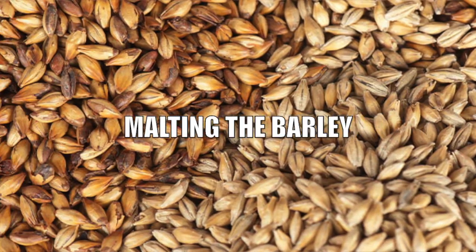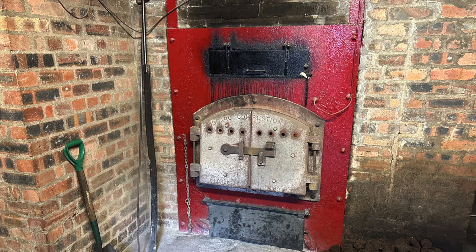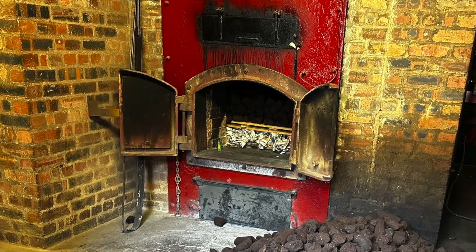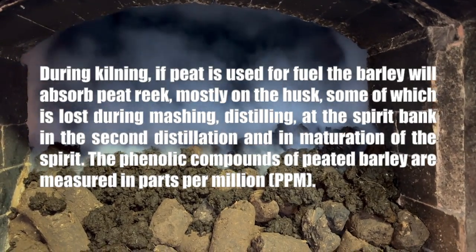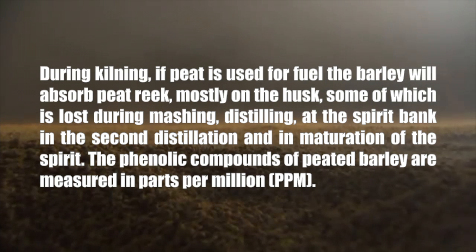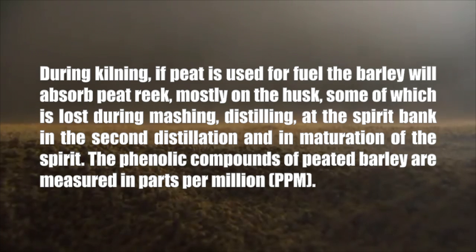Malting the barley. During malting, the enzymes break down the cell walls and break open the protein matrix, creating enough enzymes to turn starch into sugar. Before the growing plant consumes all of the glucose, the growth is stopped by kilning. During kilning, if peat is used for fuel, the barley will absorb peat reek — mostly on the husk — some of which is lost during mashing, distilling, at the spirit safe in the second distillation, and in maturation of the spirit.